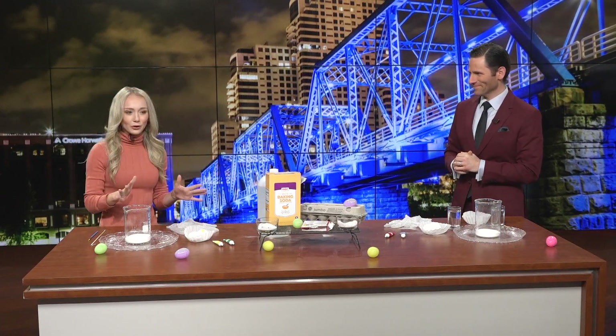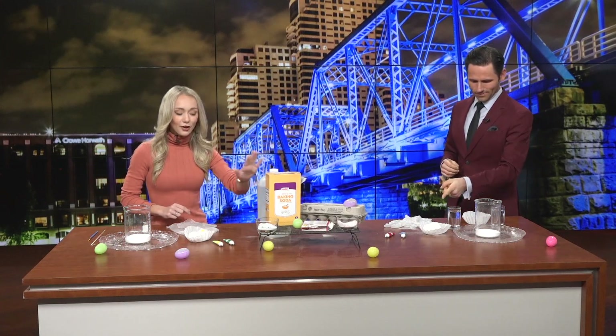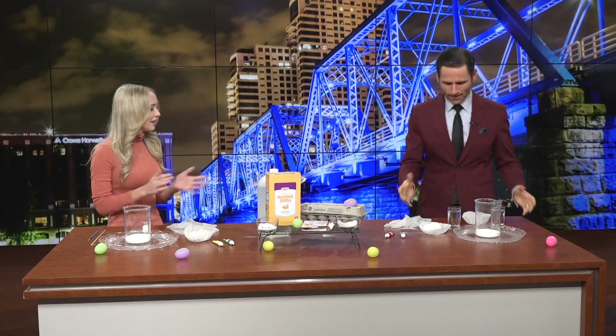You need very simple ingredients, which is the best part of this experiment. You're gonna need baking soda, your hard-boiled eggs, vinegar, and some food coloring. That's it — done. I've got it all ready here.